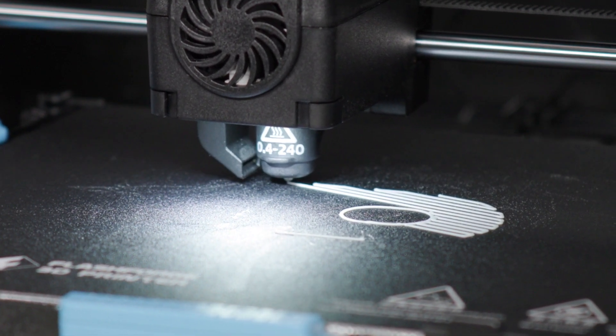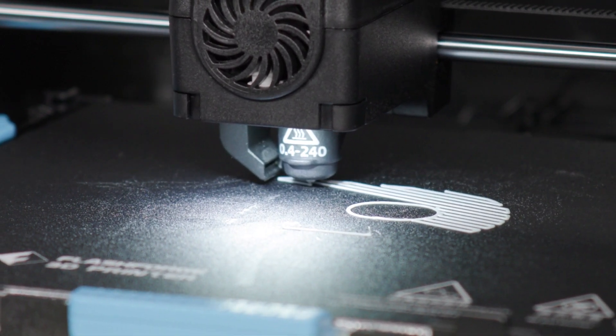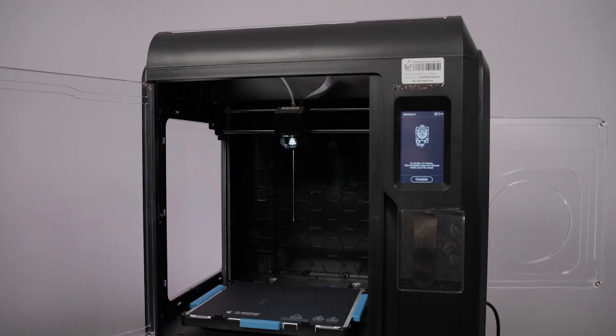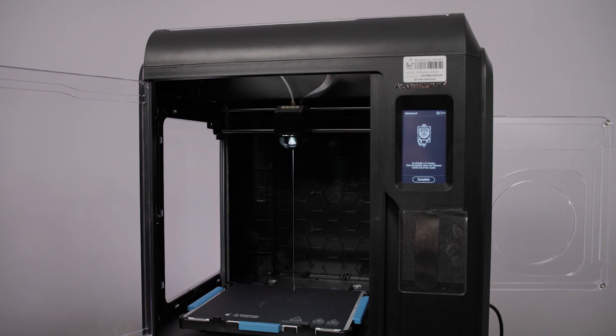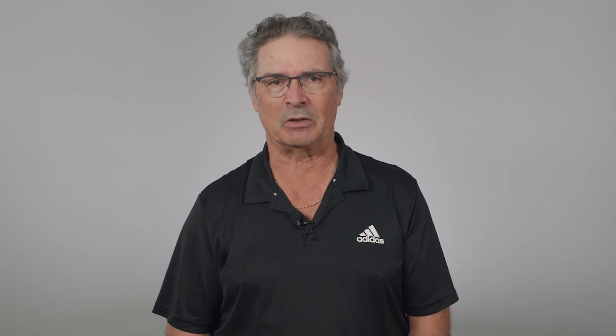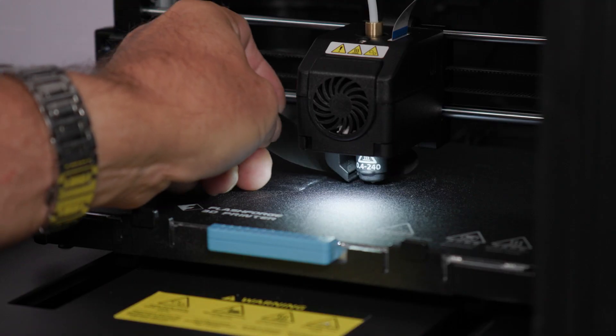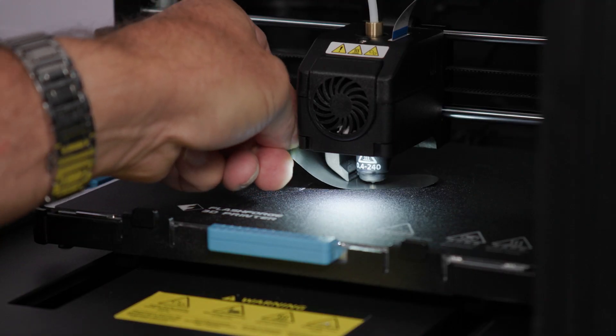If you see no filament on the print bed, then firstly check that you loaded the filament correctly and that it was coming out as shown in the previous video. Second option: recalibrate or level the print bed and try starting your test print again. If you are still experiencing difficulty, go and check out one of the previous videos in this series where we explore this in more detail.